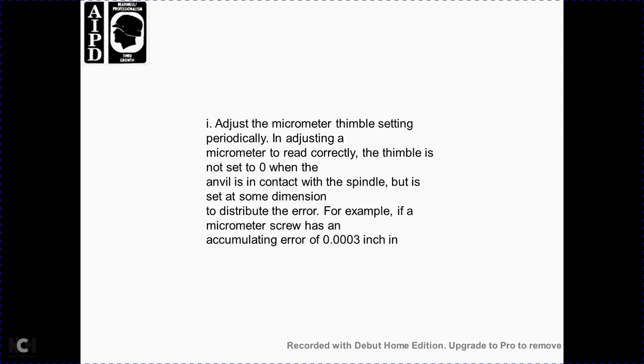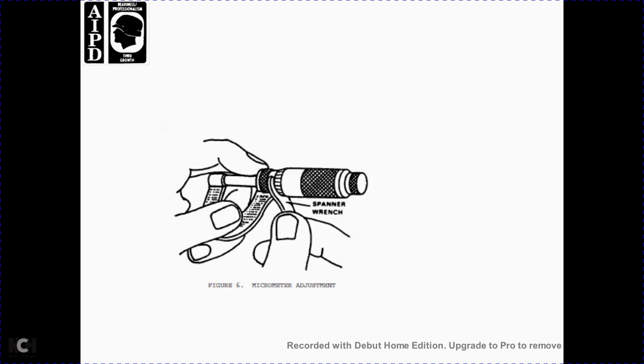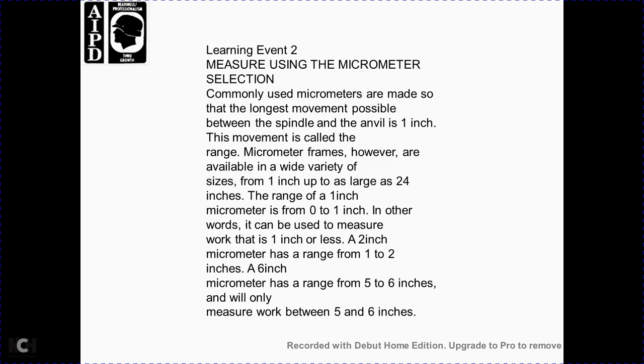Periodically adjust the micrometer thimble setting so it reads correctly. The thimble is not always set to zero when the anvils contact; rather it may be set at some dimension to distribute error. For example, if the micrometer screw has an accumulating error of three ten-thousandths of an inch over its length of travel, setting it correctly at zero would mean it is off by three ten-thousandths at one inch. However, if set correctly at the center of travel, the error would be fifteen one-hundred-thousandths either side of zero — a much better condition. Adjustment is made using a spanner wrench as shown in figure 6.